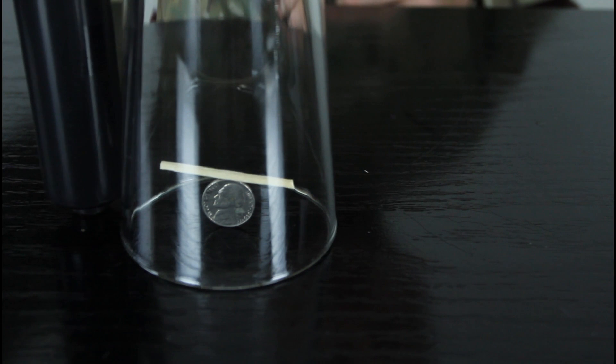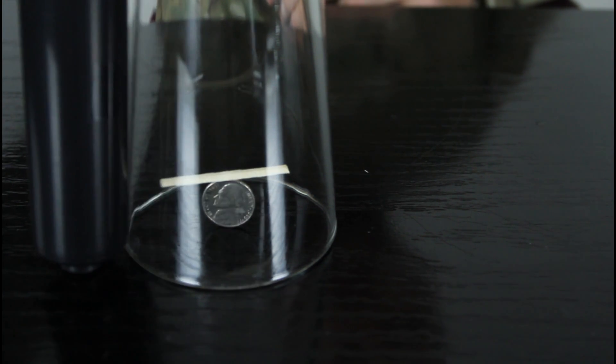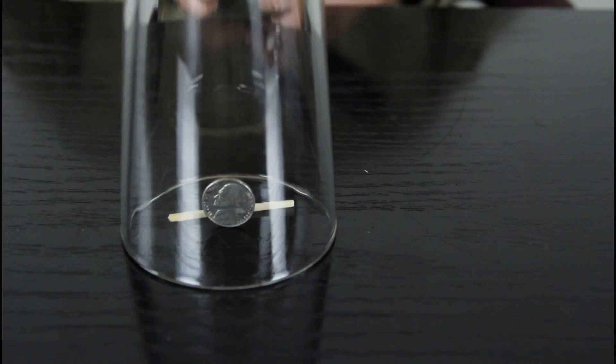Get some static electricity and move it slowly. You can see you can move the match. Pretty cool, huh?